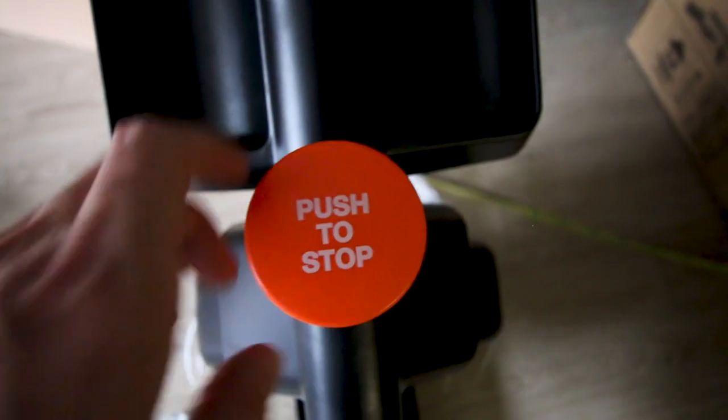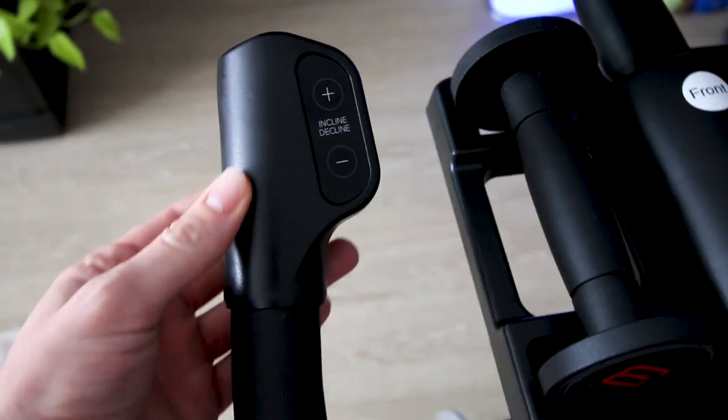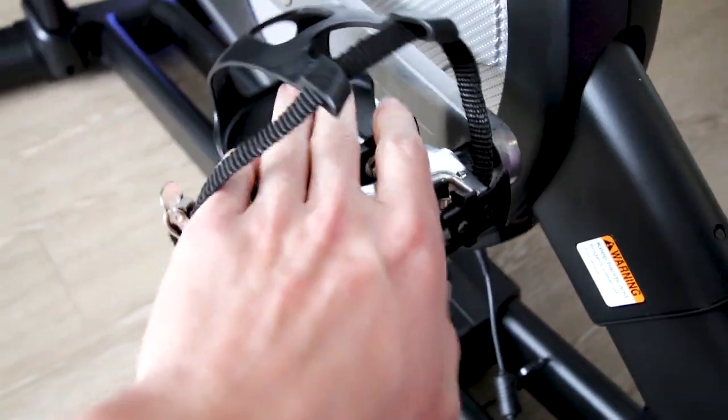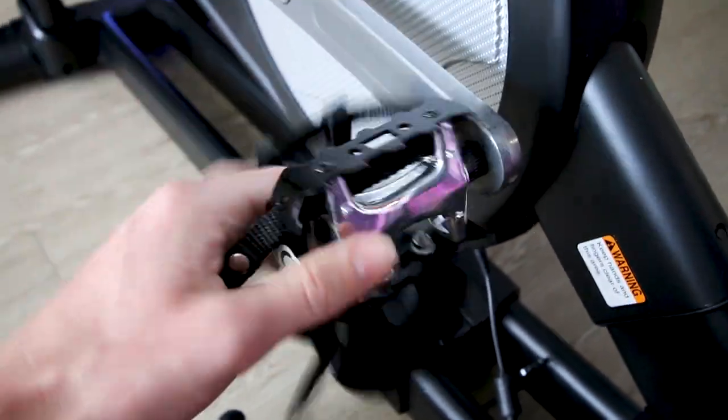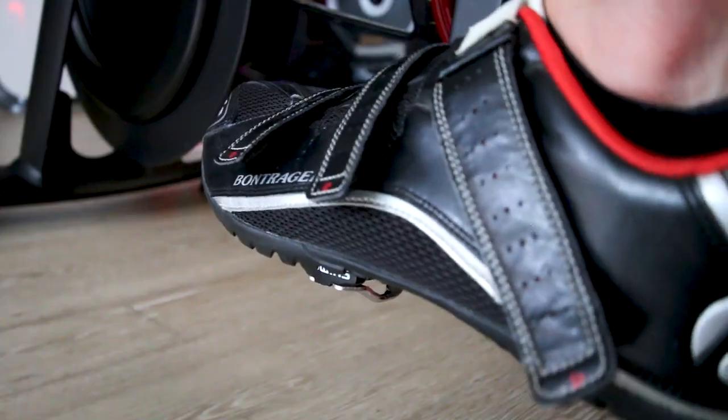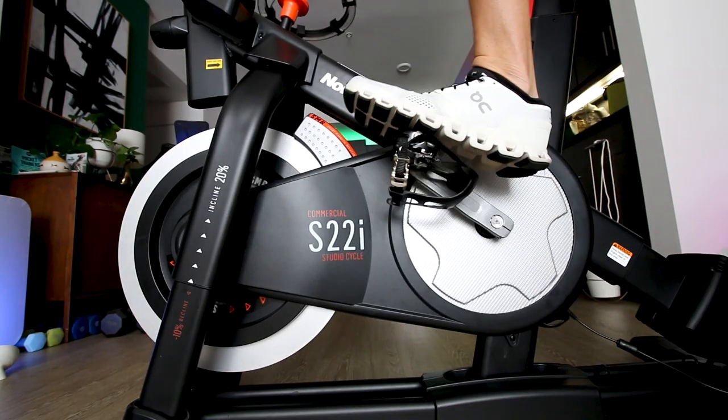This bike does not have a resistance knob. You control all of the resistance on the touchscreen or you allow the instructor to adjust it for you, or you use the controls up on the hand grip positions. One thing I find really surprising is the pedals — they are a very basic cheap cage-style pedal with no clip-in option. For a $2,000 bike you'd expect clip-in pedals, but the cage pedals do mean you don't need any special shoes to ride the S22i.